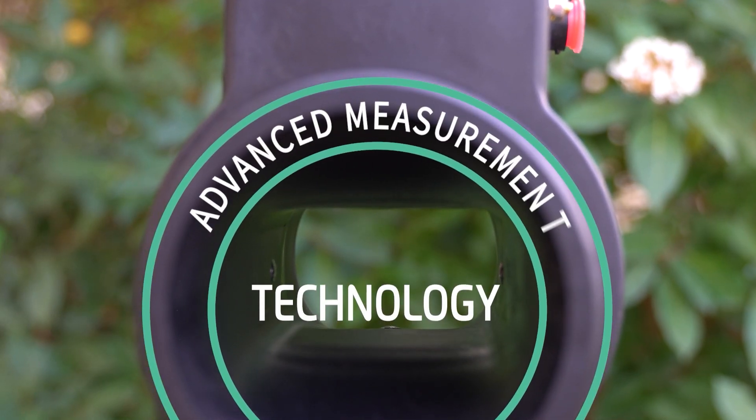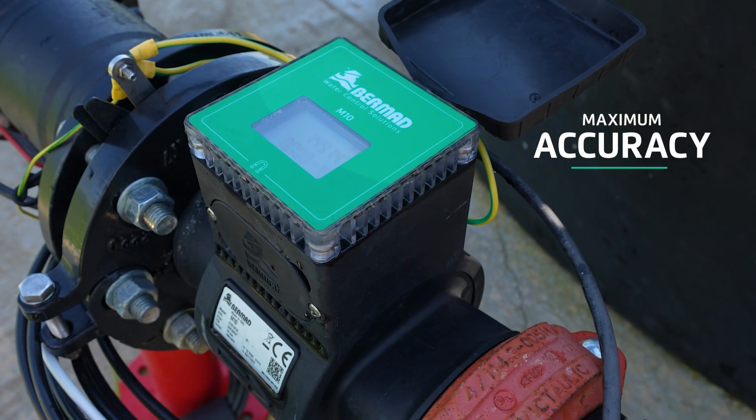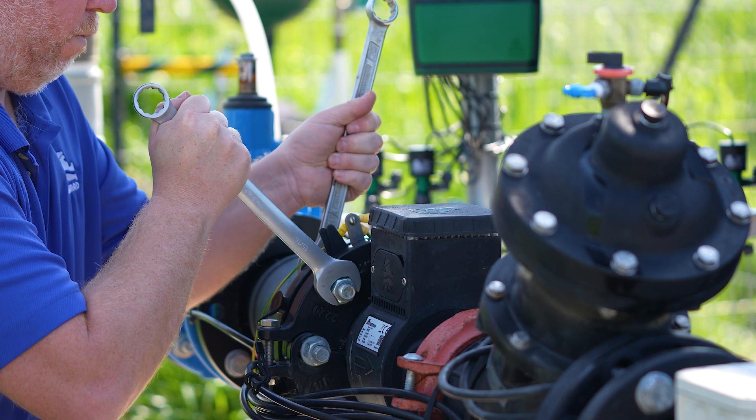Its advanced measurement technology requires no moving parts, resulting in maximum accuracy for the product's lifetime and dramatically reduced maintenance.